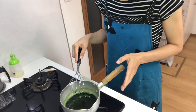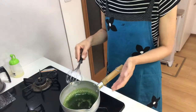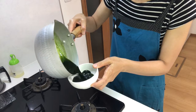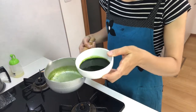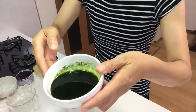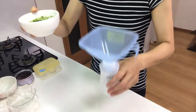Okay, that's it. Turn off the heat, then transfer it to a cup and cool it down in the fridge. Once it's cool, transfer it to the bottle.